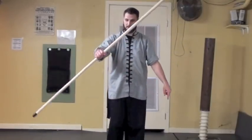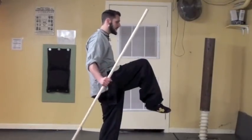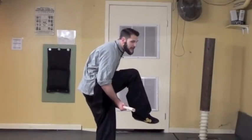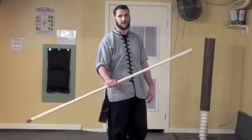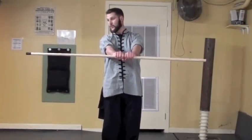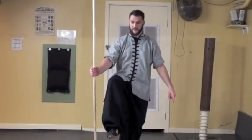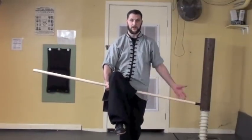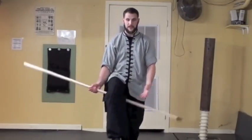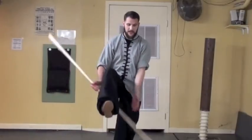As the tip of the staff comes down, I'm going to lift up the leg keeping the knee bent so I can lift it up even higher and put the staff underneath, rather than having to bend down to compensate. So again from our center grip, tip of the staff pointing towards the right on the right hand side, I'm going to lift up my knee and then come up underneath with my left hand. As I do this I grab with my thumb pointing out, palm up, scooping up underneath.